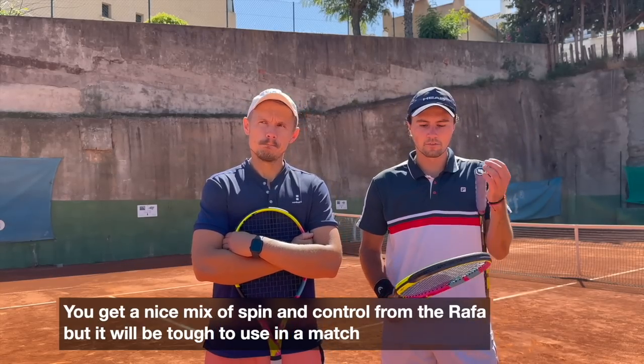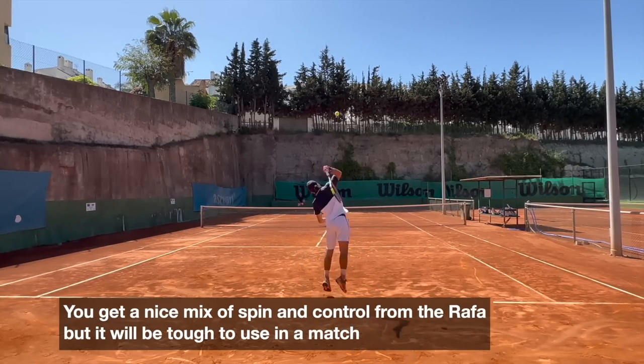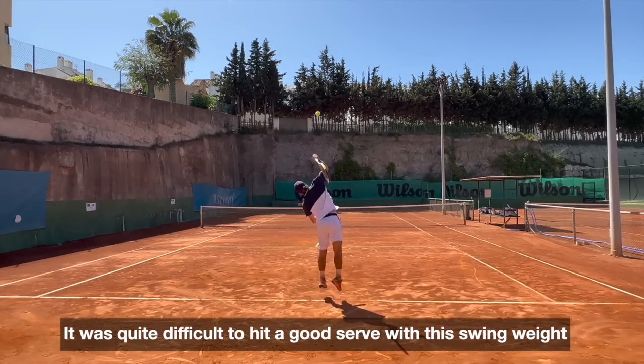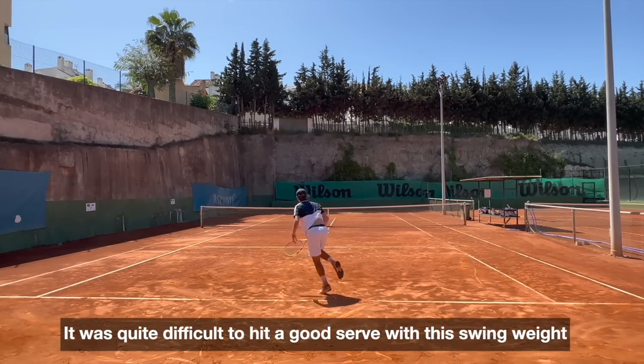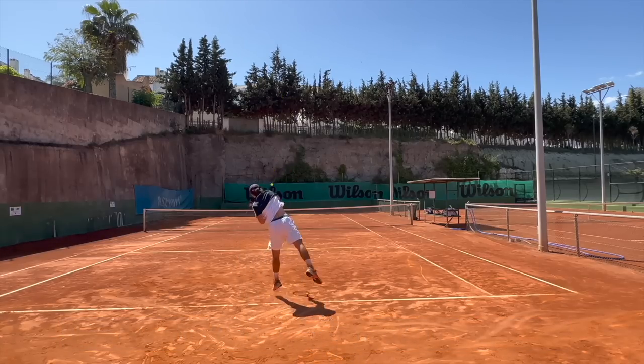It was good, but serving with this is very tough. The ball wants to go down — it wants to dip with all the weight in the head. The racket wants to go down too quickly. For the slice it's good, kick serve is difficult, flat you can work with. But you have to be very strong to make a good kick serve with this.